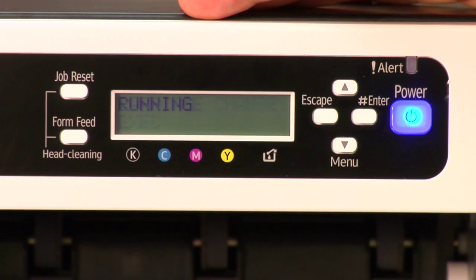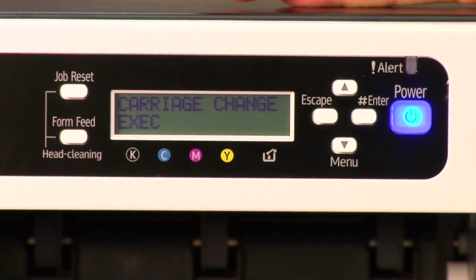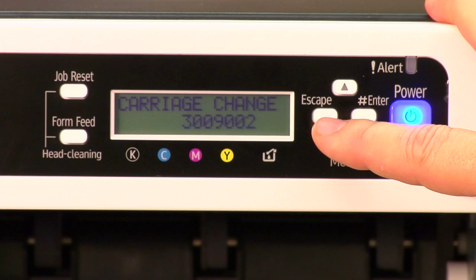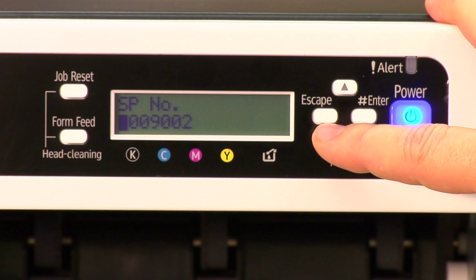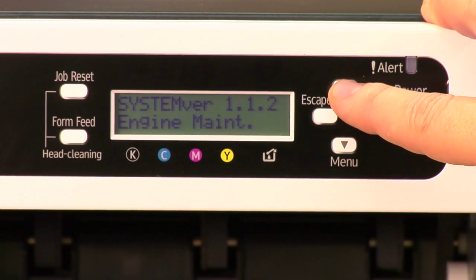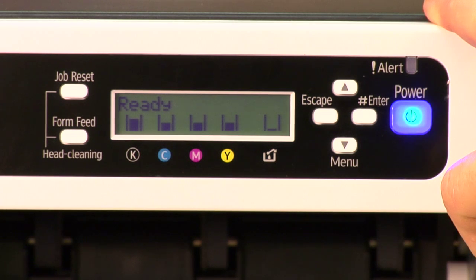It's going to say running and flash a couple of times, then go back to carriage change execute, asking if you want to do it again — which you don't. Press escape, then escape again when you see carriage change and the number, then escape a third time. Now you're back to engine maintenance. Arrow up to service menu, then to end, press enter, and you're back to the ready state.